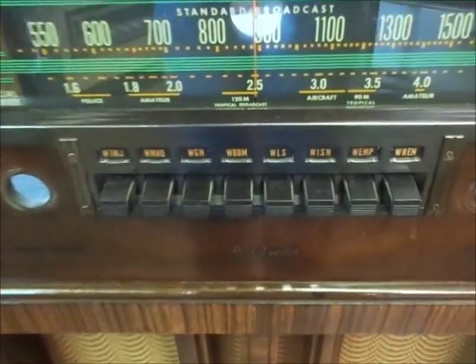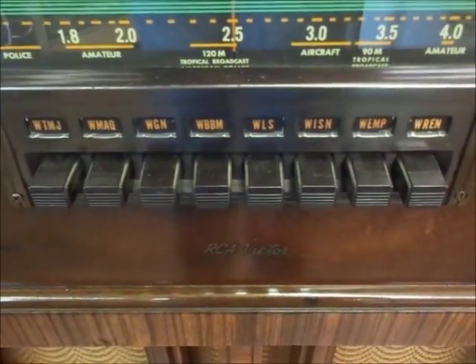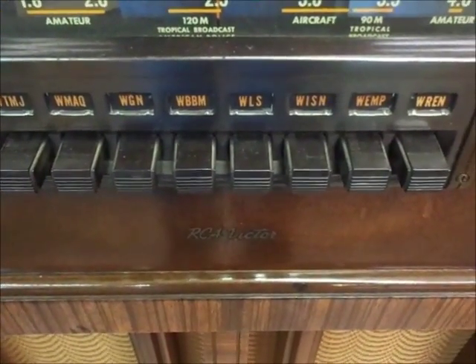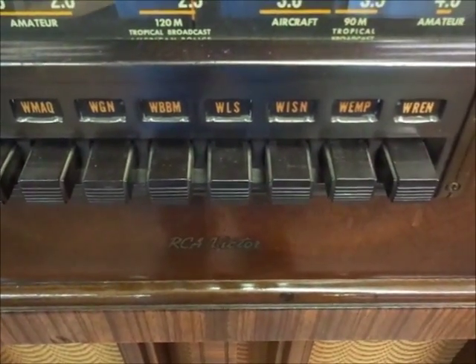It even has the push button — a full complement of radio station designations — Milwaukee and Chicago radio stations.